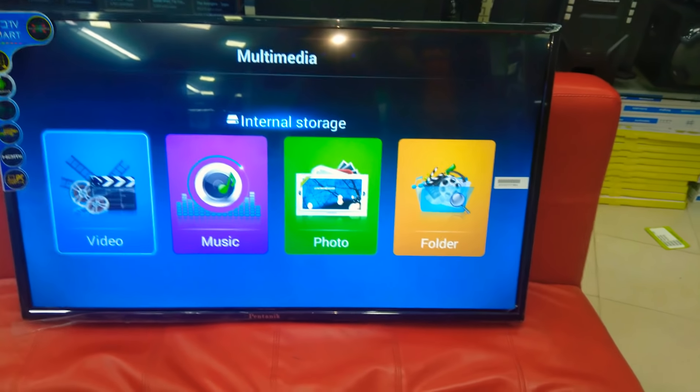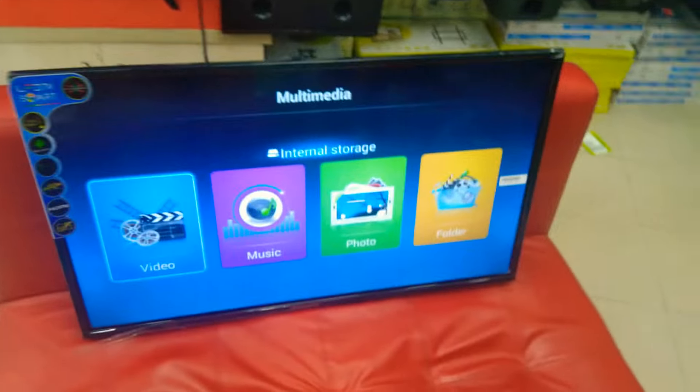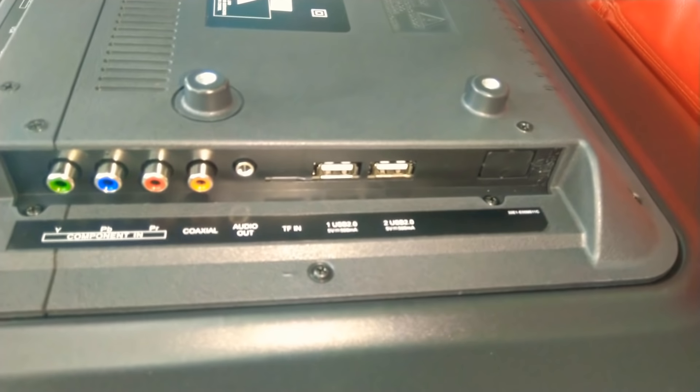Then we can connect the video and photos. Let's see the side of the app and check the port. Here is the HDMI port. We can use the pen drive inside.